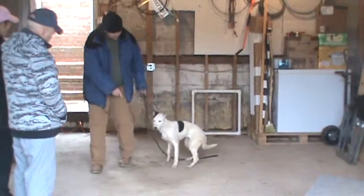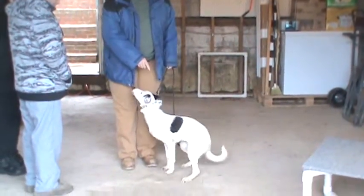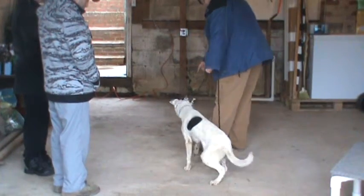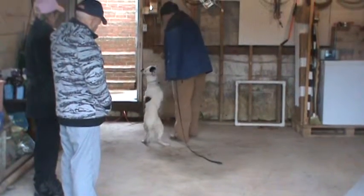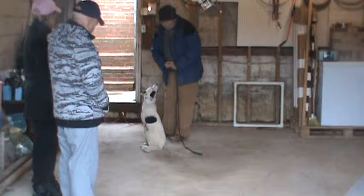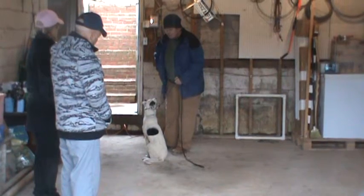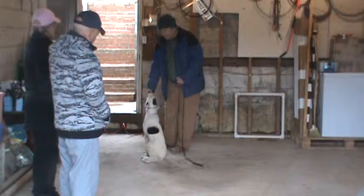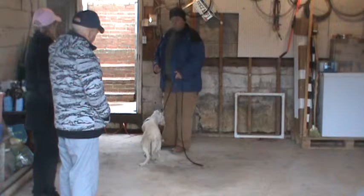Those are the two remaining things we have to work through. Let's go — you see how she already pulls. She's got enough room to be right, but she's got to find that place. Let's go, good girl. She's got to find that spot where there is no pressure on her. Then when she finds it, not only is it more comfortable for her to be there, she gets rewarded physically and in a tangible way for being there.